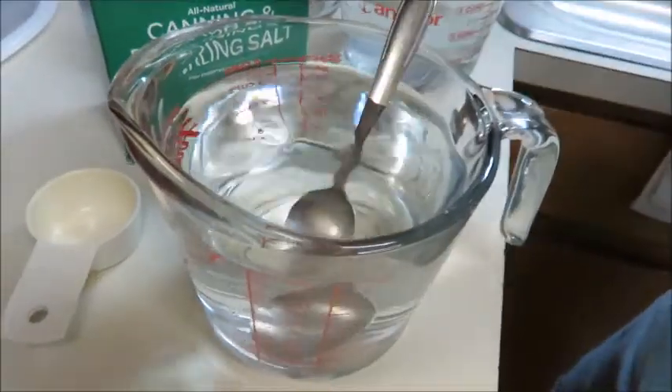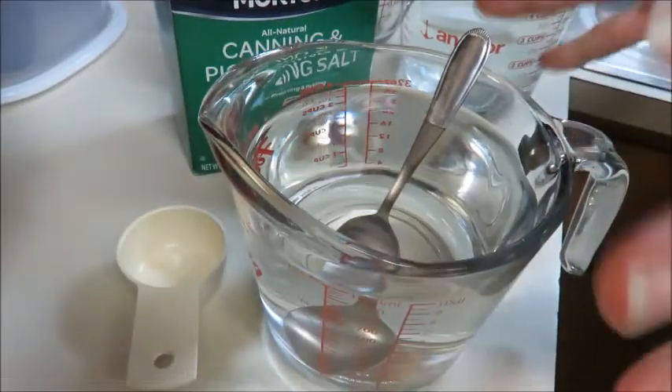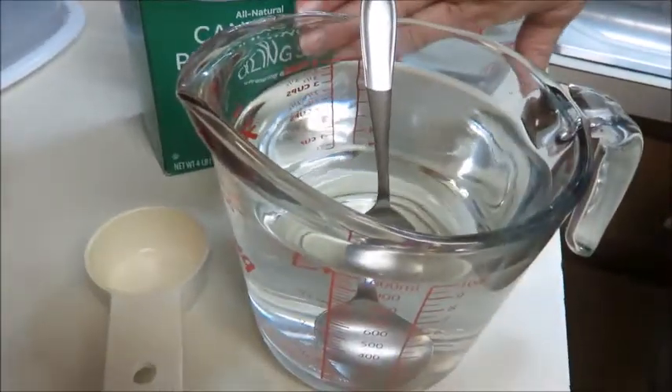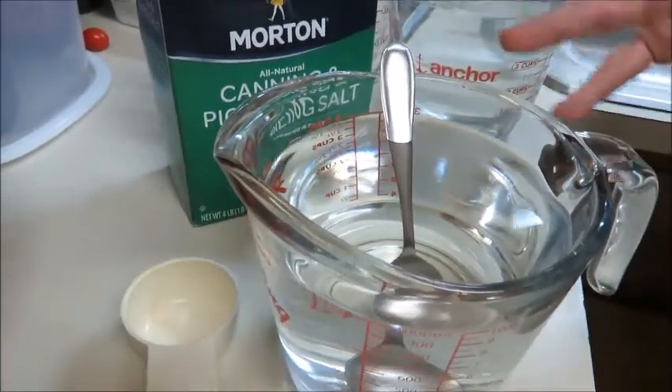For the brine, we only add a quarter of a cup of canning salt to four cups of water. I highly advise tasting it first to get the end result that you want. Most people are going to want to go a quarter cup of salt to one cup of water - we just don't like it that salty.